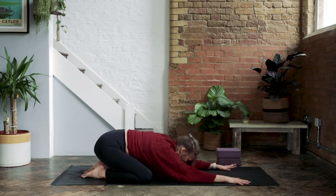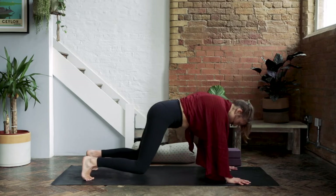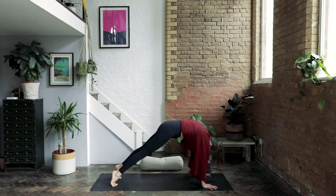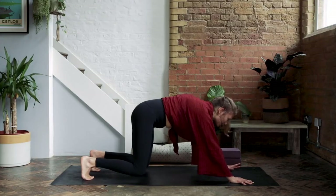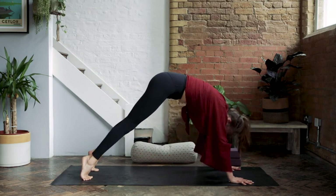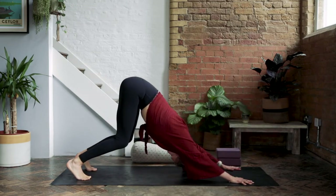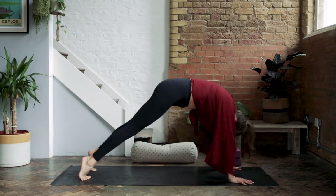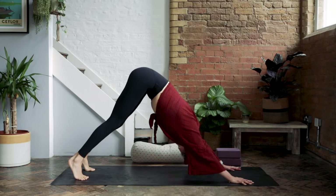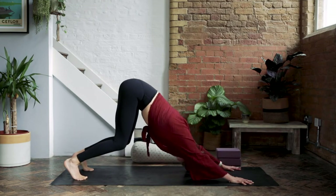On an inhale, slowly peel your hips away from your heels and exhale to downward facing dog. Inhale, peel the body all the way forward, shoulders over the wrists, and then let the wave of the exhale carry you back to downward facing dog. Continue this rhythm: inhale, peel to the tiptoes, shoulders over the wrists, and exhaling back. A couple more times — and exhale. Last one.